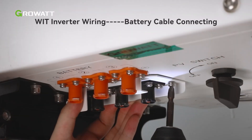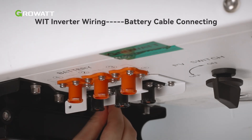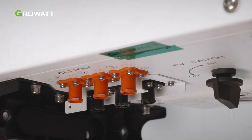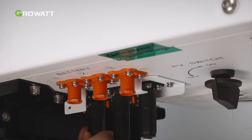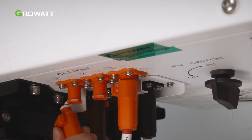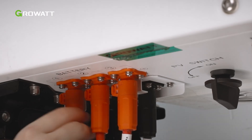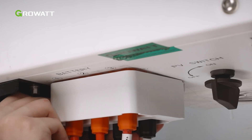Before connecting the battery cables, secure the battery terminal anti-dismantle element onto the inverter using the screws. Route the battery cables through the battery terminal anti-dismantle element and insert it into the inverter. When connecting the terminals, ensure that you hear a click sound. Please gently pull back the battery cables to ensure a secure connection. Then secure the anti-dismantle element to the inverter.